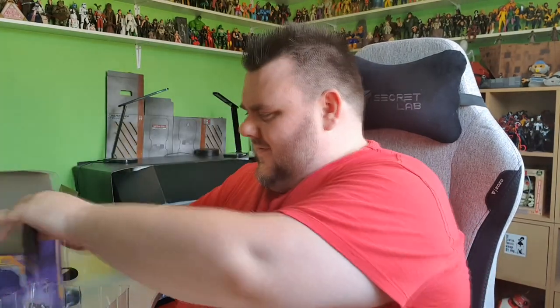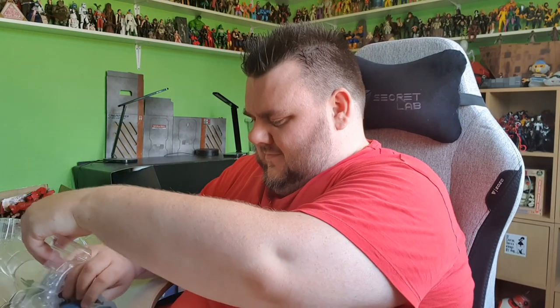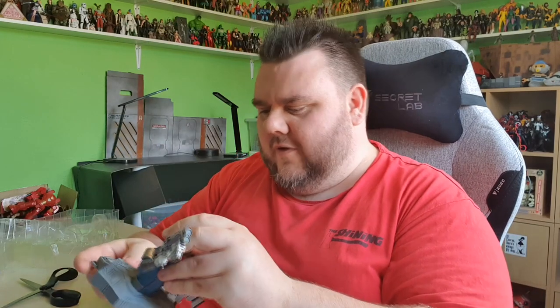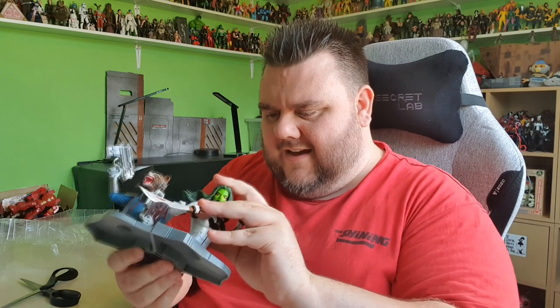And then finally, it's everyone's favorite guardian — it's the furry trash panda. Thumbs up in the comments if you know the reference. It's the trash panda himself, it's Rocket Raccoon. And there is Rocket. Rocket comes with an additional little display base as well — that's what you connect them all to. So basically we get each one and we pop them onto this little pod thing.